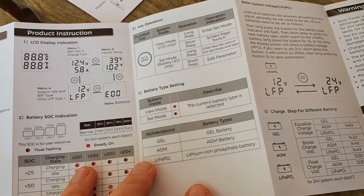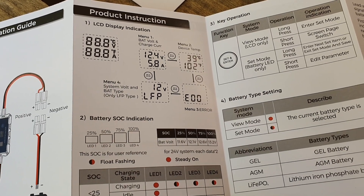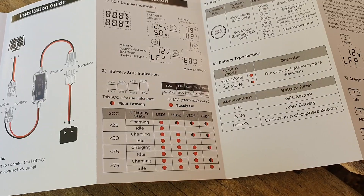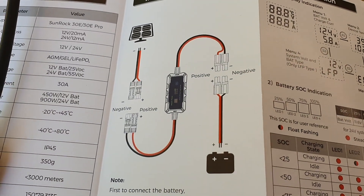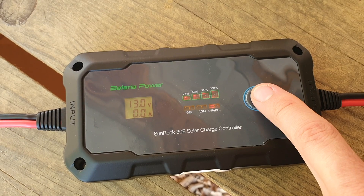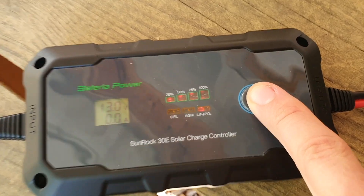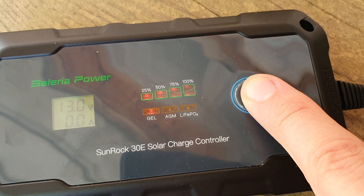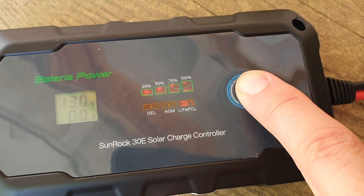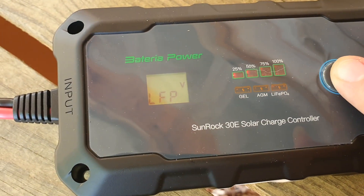In order to change the different battery chemistries, it's quite simple. You can do it via the Bluetooth app — they do have a Bluetooth version and a non-Bluetooth version; both of these are the Bluetooth model. If you don't have the Bluetooth model, all you have to do is press and hold the set and enter button, and it will start flashing on one of the battery chemistries. You just cycle through and select whichever one you want — we'll be using lithium iron phosphate.